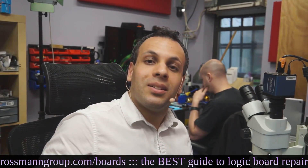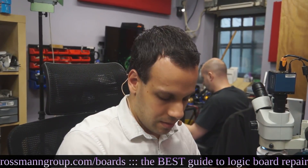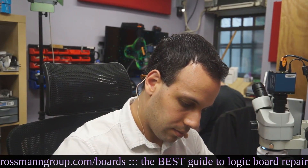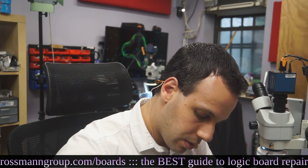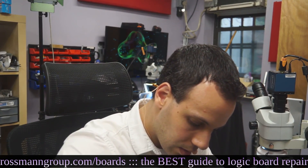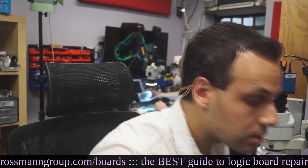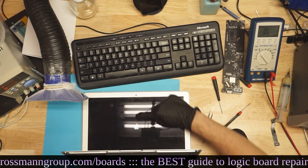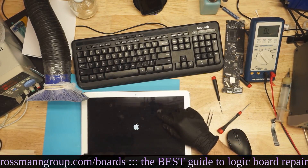I bet we're going to have a light now. We're going to get a light. We should be excited — I'm excited. Come on. Aha! There's a light. Look at that. It's an Apple. It's an Apple.